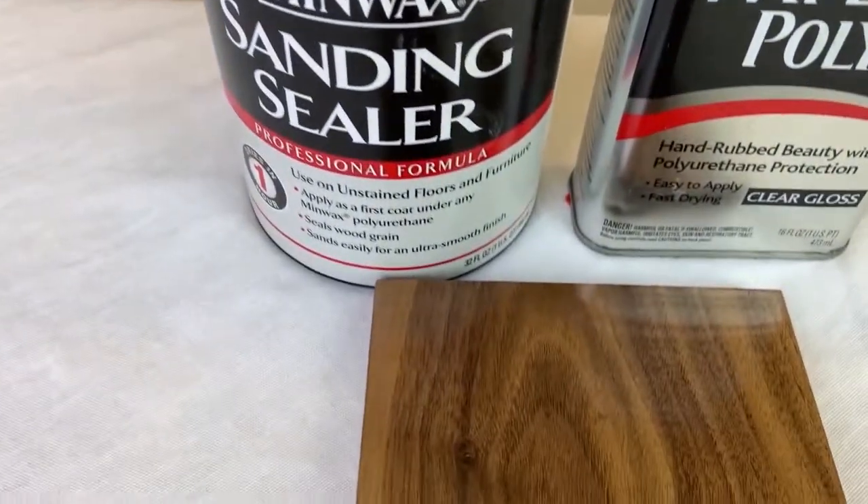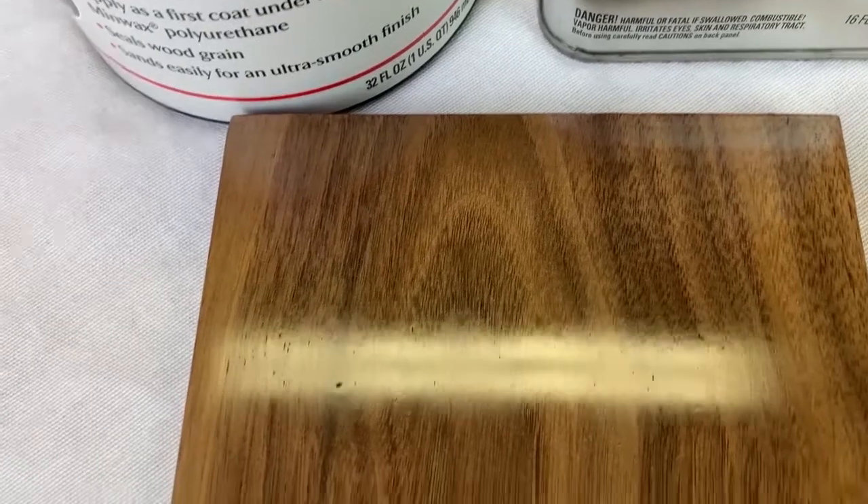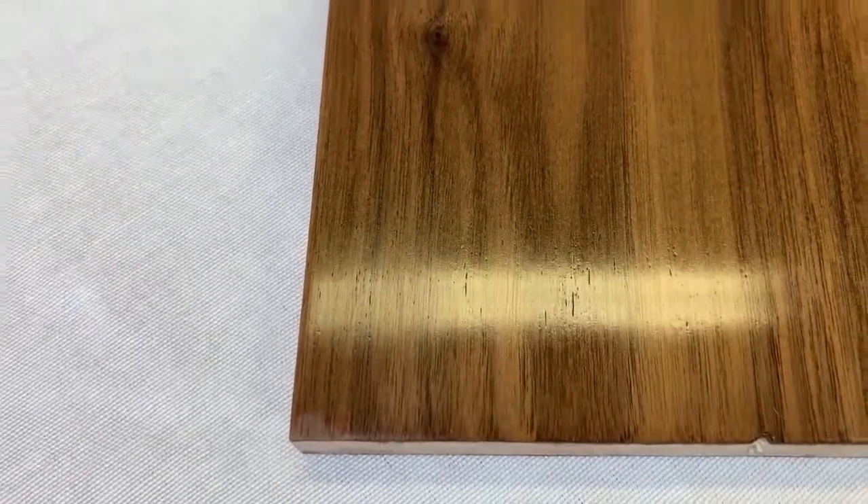This sample also has 20 coats, but this time over a sanding sealer. I estimate it would take another two coats to completely seal the pores. Not much different than the first sample, except the surface does look flatter, but as you will see, not as flat as the spray finishes. This also required 12 days, averaging two coats per day.